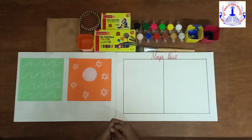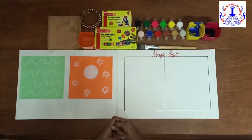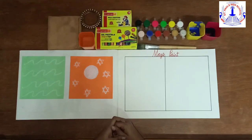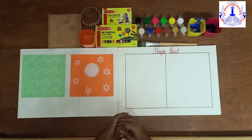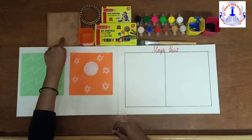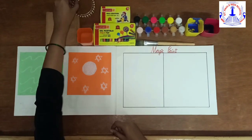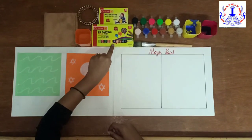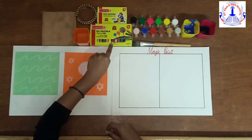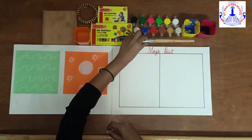So children, before we start with our magic paint, let us first see what all materials do we need. We need a paper, a cloth, water, bangle, colors. First, I am going to use pastel colors, watercolor, and a paintbrush.